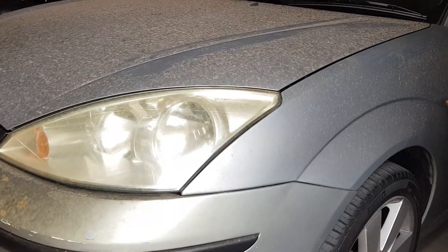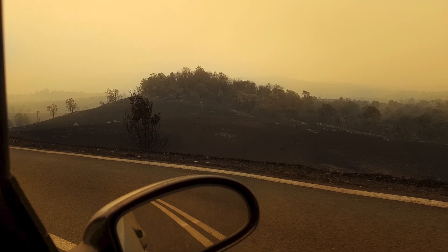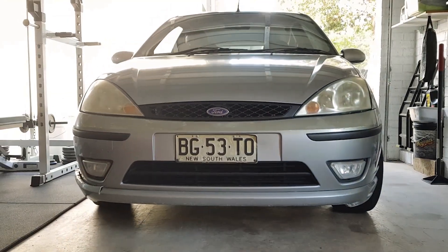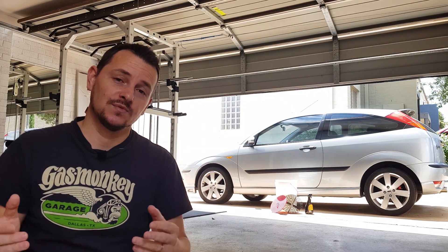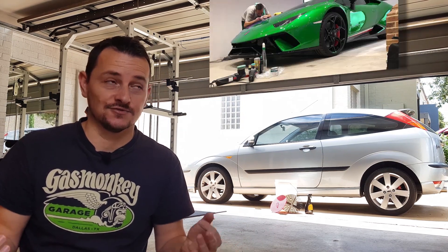This Focus really needs a bath as you can see. It's been heavily contaminated by the bushfires we've been having here in Australia, so it's a worthy candidate for this demonstration. Despite the absolute mess that this car is in, we'll be able to clean this up no problem at all. I'm going to show you how to keep your car looking great with regular washes that take about 30 to 45 minutes, not hours or days, and just with a few simple products.